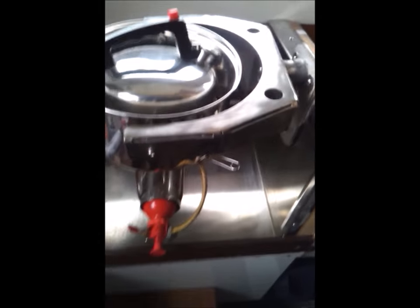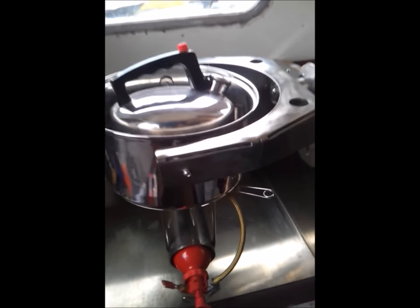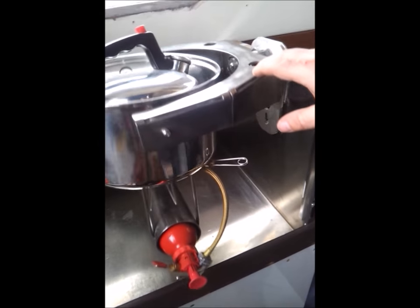The fuel is inside the red tank, which has a small pump to pressurise it. Turning the knob turns the heat up and down.